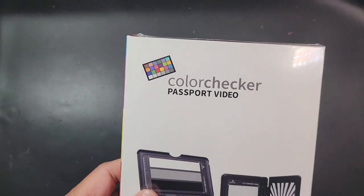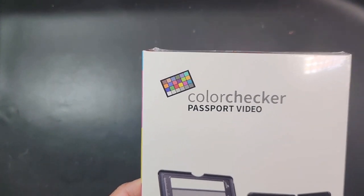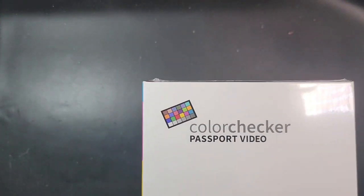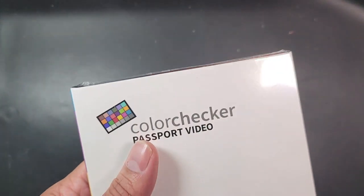It helps with color grading, color balancing, gray balancing, setting perfect exposure, color matching multiple cameras, and shooting and editing for mixed lighting. So let's go ahead and unbox this.